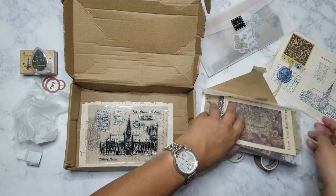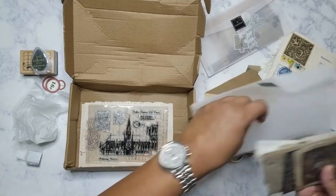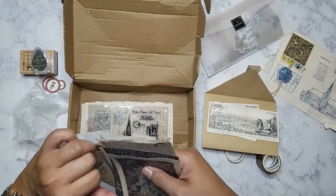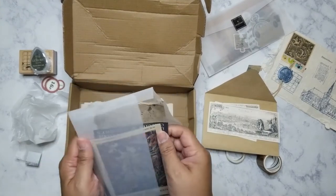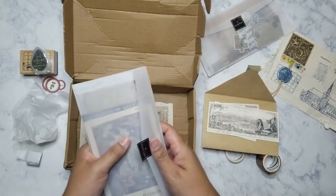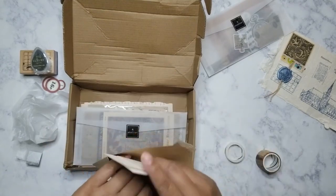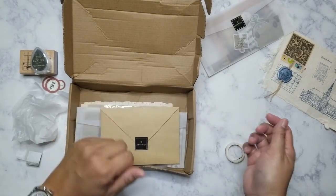That's everything that was in the August our Atelier subscription box. I'm really excited to get the September box because of the botanical theme — I love vintage botanical images. Once I get that box I'll definitely do an unboxing. I hope you're all having a great weekend and a good week!